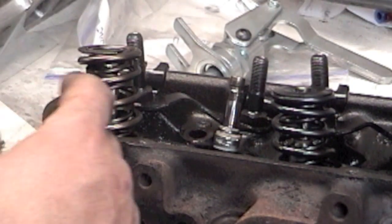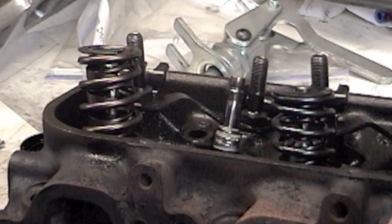Go ahead and finish removing your valve springs, take all your measurements, bag and tag everything. Once your valve springs are off, your valves are out, and the shims are out, you're left with a bare head. Grab your thread chasers and clean all the holes — intake manifold bolts, exhaust manifold bolts, and valve cover bolts. Then take a wire brush in your electric drill motor, wire brush the holes out, blow it all out with air, and you're good to go.